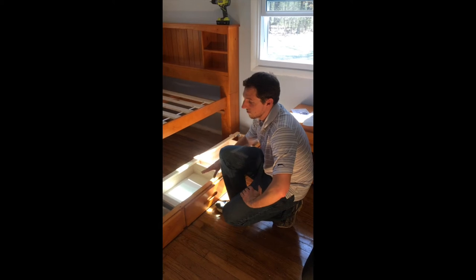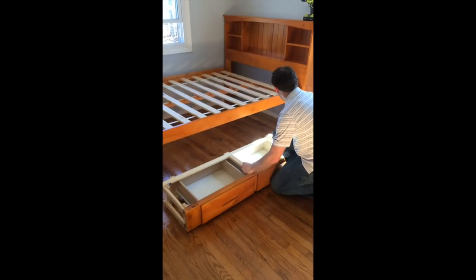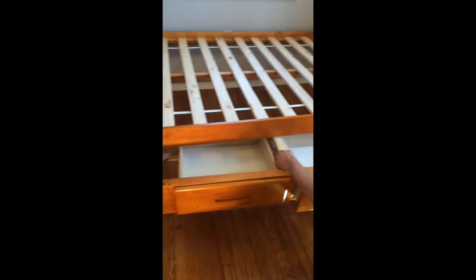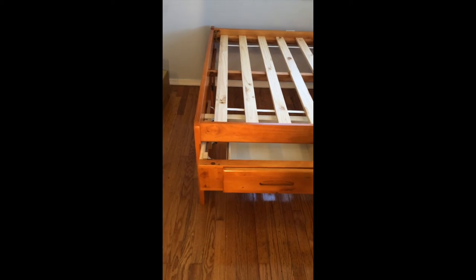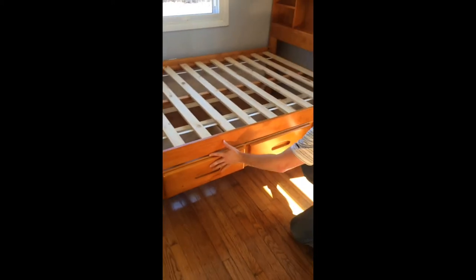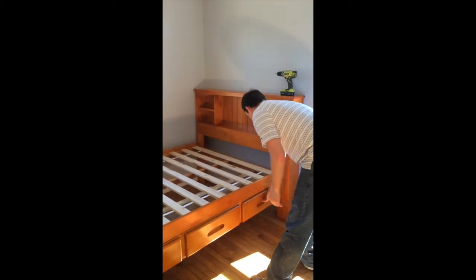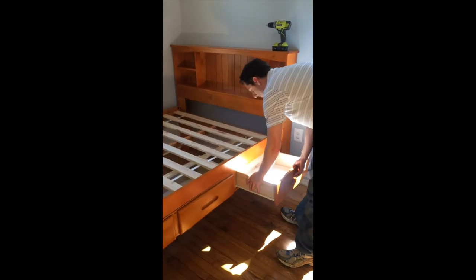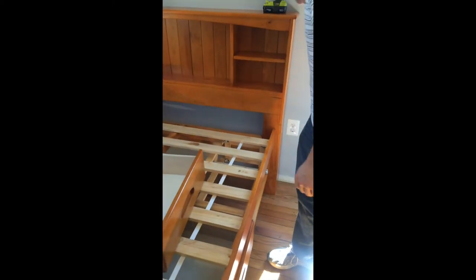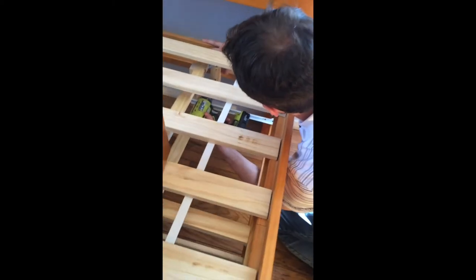For step number nine, we're going to attach the three-drawer unit that came with this bed. This is already going to be fully assembled for you. All you need to do is raise it up, put the brackets on those supports underneath, and slide them right in. Then just line up the drawer face so it's flush with the bed rail. You can pull out one of the drawers so you can reach the attachment screw and screw it right into the bed rail on the side.